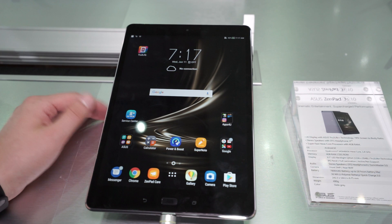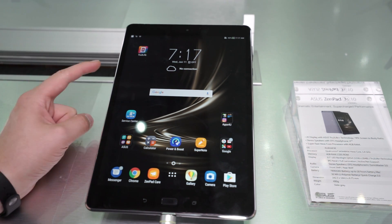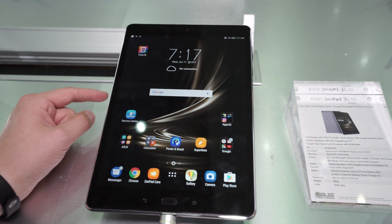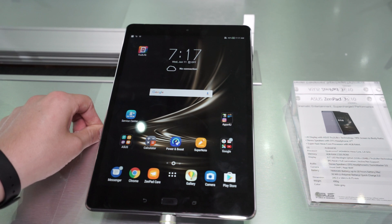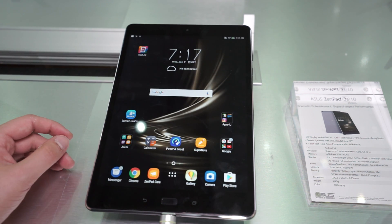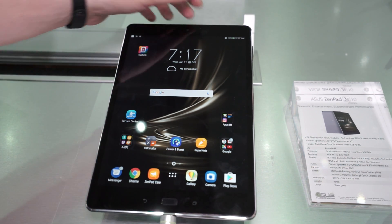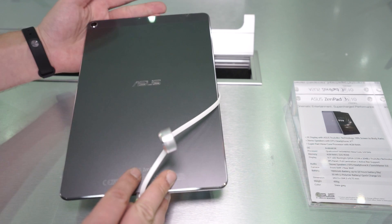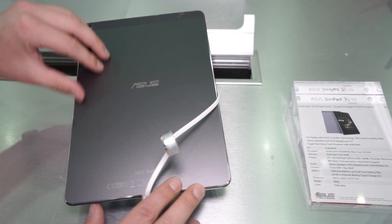Everything else did not change — it's still the same tablet. 9.7 inches, 2K display, with a hexa-core processor inside. The Wi-Fi version uses a MediaTek chip, while the LTE version uses Qualcomm. It has 4GB of RAM and 32GB or 64GB of internal storage, plus a 5MP front camera. One important thing about this device is the build quality — it's all made of aluminum and actually feels very high-end.